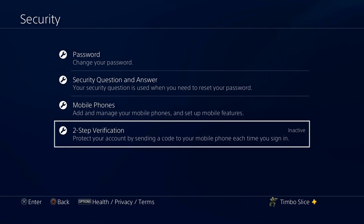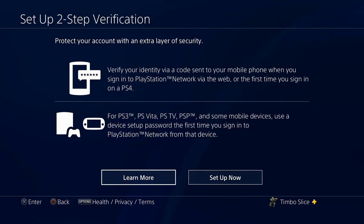Right now it says it's inactive. It will verify your identity via a code sent to your mobile phone when you sign in via the web or the first time you sign in on a PlayStation 4. For PlayStation 3, PS Vita, PSTV, PSP, and some mobile devices, use a device setup password the first time you sign in to PlayStation Network from that device.